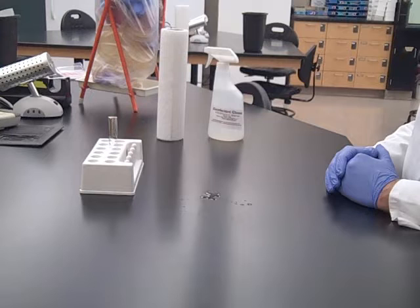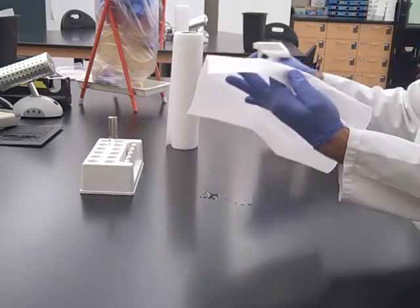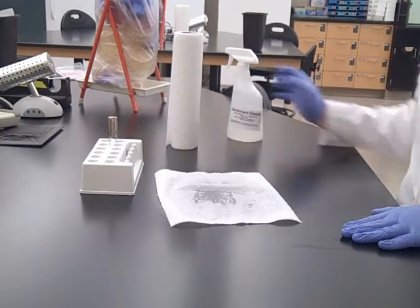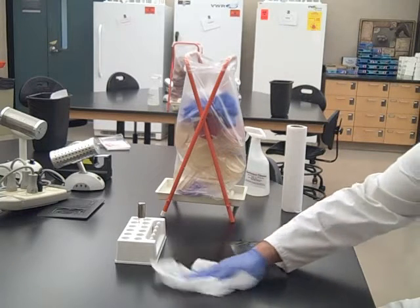If you spill a culture in the microbiology lab, the first thing you need to do is notify your instructor. To take care of the spill, spray some disinfectant on a paper towel and place it on the spill. You have to leave the paper towel with the disinfectant in place for at least 15 minutes. After 15 minutes, this paper towel is disposed of in the autoclave trash.